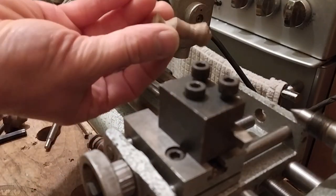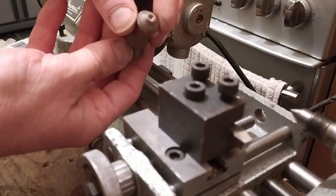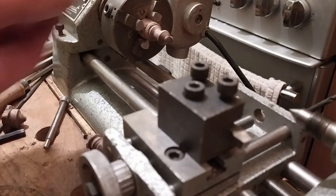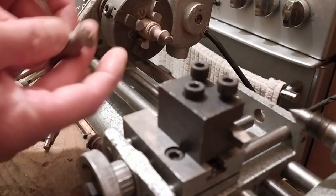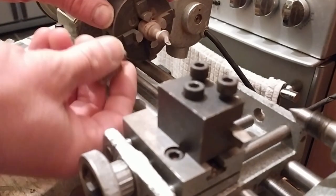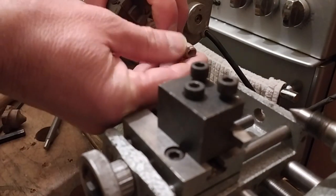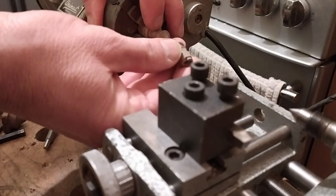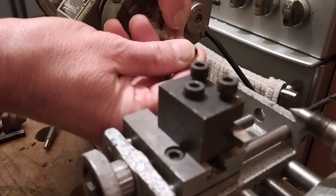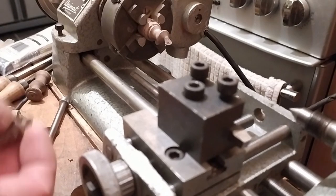The first one I did with the tools is this one right here, which I think I might try and drill through and make into a cord pull for a light switch, just for the novelty. Unfortunately that one is ruined because I tried cleaning up the end without support and it snapped, so that's that.